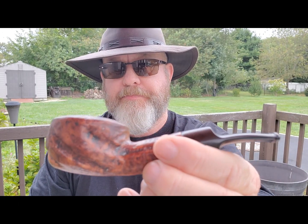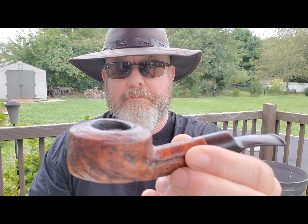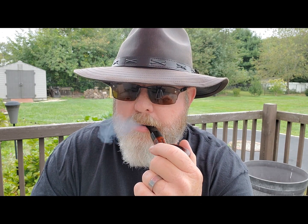It has a falconite saddle bit. I picked this one up off an eBay seller that refurbishes pipes — I think it was Holy Smokes Pipes — and it does a fantastic job.